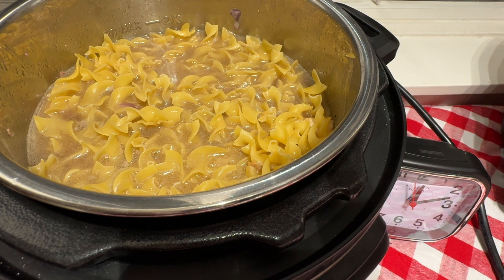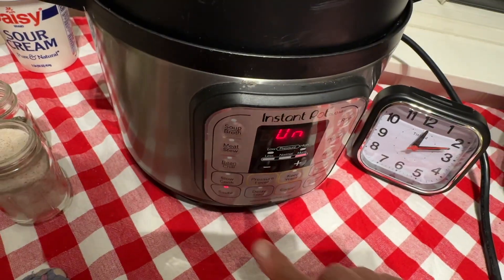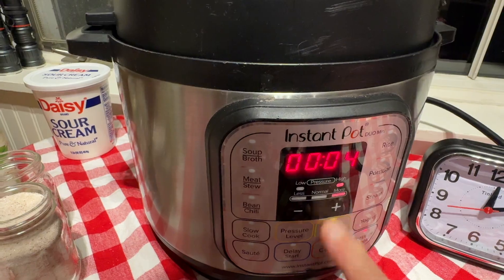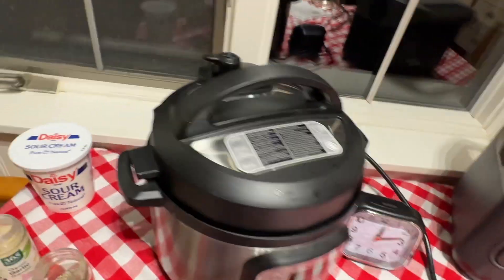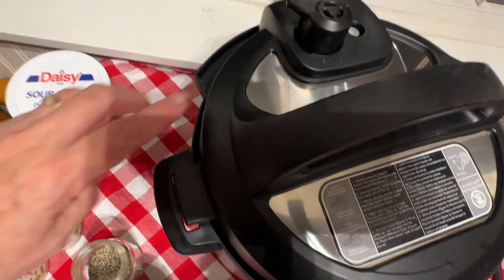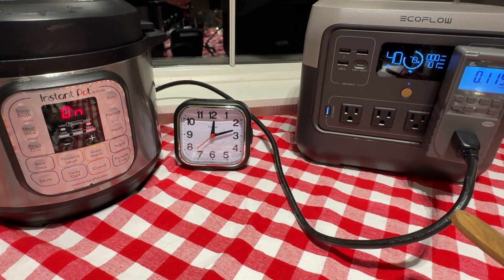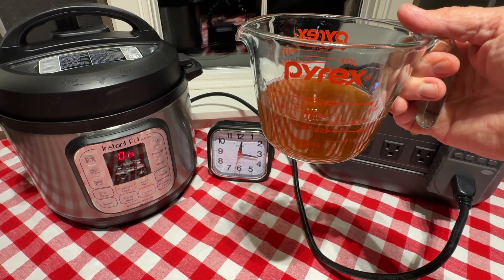Now I'm going to put the lid on. On this particular model of pressure cooker, I'm going to hit cancel to take it off of sauté. I'm going to turn it to pressure high for four minutes. There's the beep — we're at 112 watt hours. I want to make sure this pressure relief valve is closed. So I'm just waiting for it to come to pressure. We're at 118 watt hours so far and it's 12 minutes in. We used three and a half cups of the beef broth and I have a half a cup left.